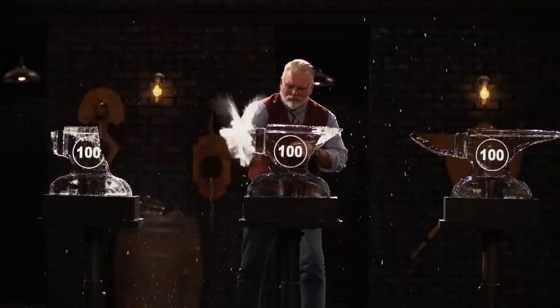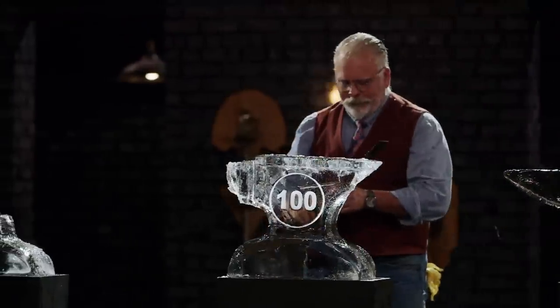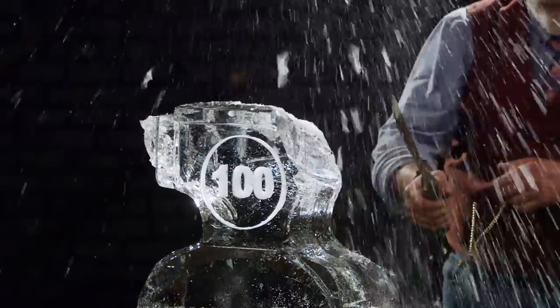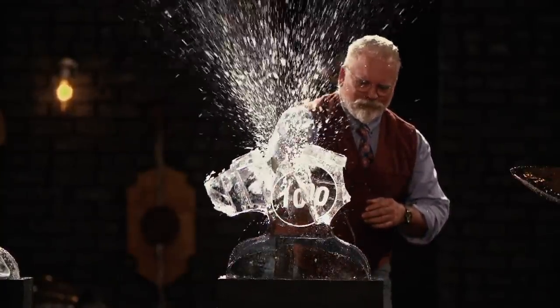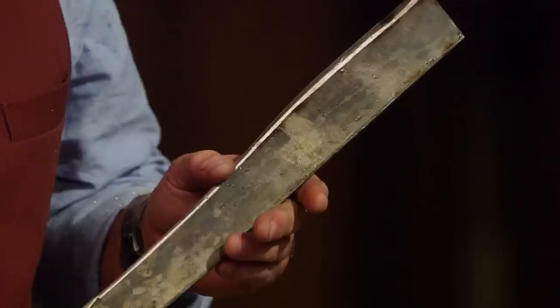All right, Colin, you ready? I'm ready. Good news is your blade's in one piece. It's got a little bit of rolling right along this edge here. Bad news is there are parts coming off your handle. There's a problem. When I was swinging this, it literally was chewing on my hand.